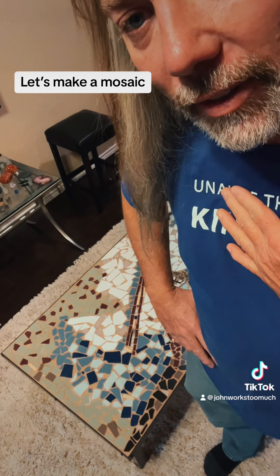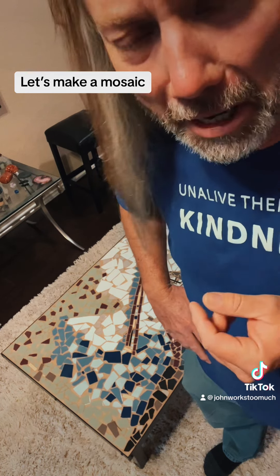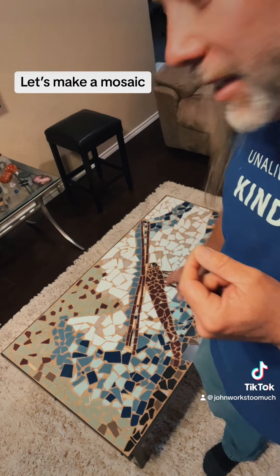But the fond memory of spending time with my kids and having them be a part of it — and having them just say, we don't really care, dad, we just want to do something fun — it was fun. So I leave it in my house.